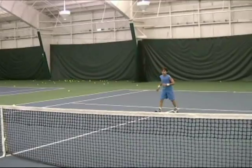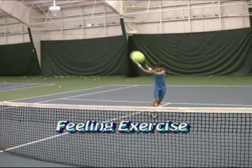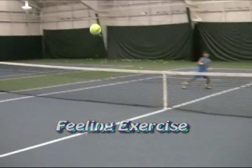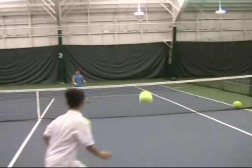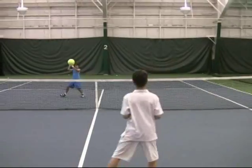Let's watch two young players developing the feelings that can be transferred to ground strokes. The goal is to send the ball by engaging their whole body from the ground up. Using a ball that bounces, you can even incorporate tactics as the players move each other around the court. It is important that when doing this drill, players keep their head over the center of gravity and feel their legs and body do more work than their arms.